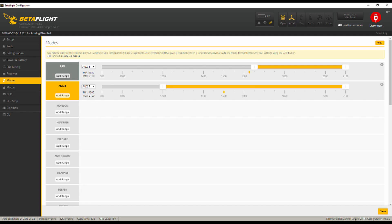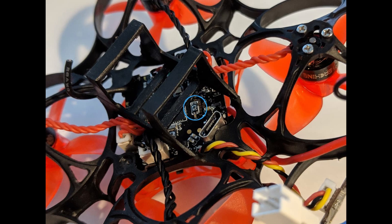In the Modes tab, the preset configuration was just fine. I only tweaked the positions of the switches to my liking, making sure that I had two modes available — Acro and Angle mode. Binding the Trashcan is fairly straightforward — pretty easy. There is no need to hold the bind button while powering up the quad; just plug the battery in and press the bind button to put the receiver in bind mode.